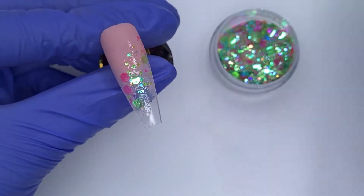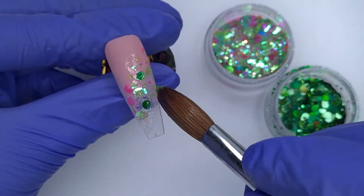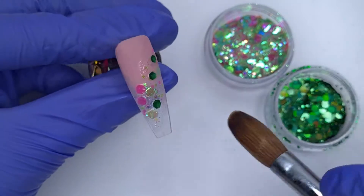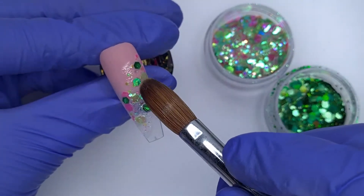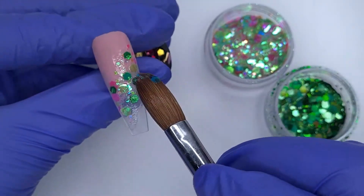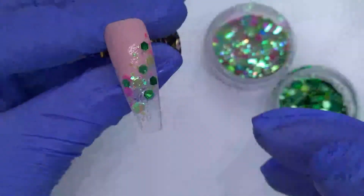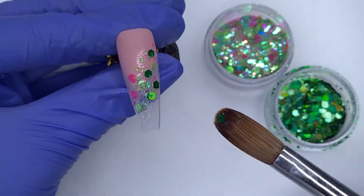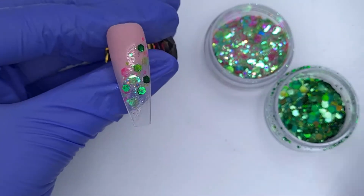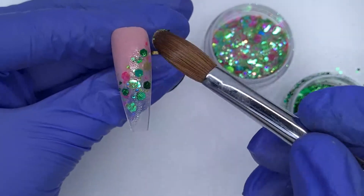I'm just swooshing this glitter across that line where the acrylic finishes. Then I'm dipping into the green hex mix and just picking up a few pieces here and there and placing that down on the nail as well, because I wanted this nail to tie in with the previous two nails so all of the colors flow and work together. But I really wanted that pop of iridescence, which is why I added the Joyful mix in as well.